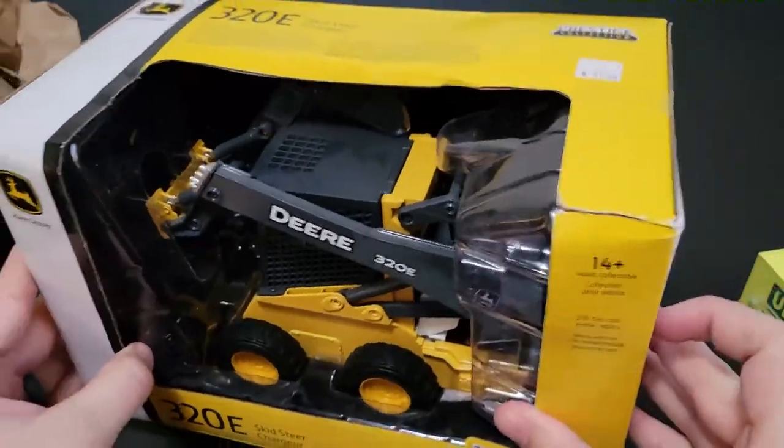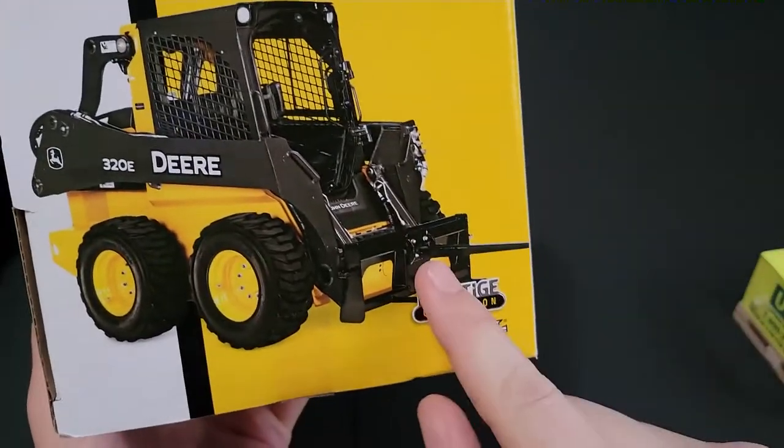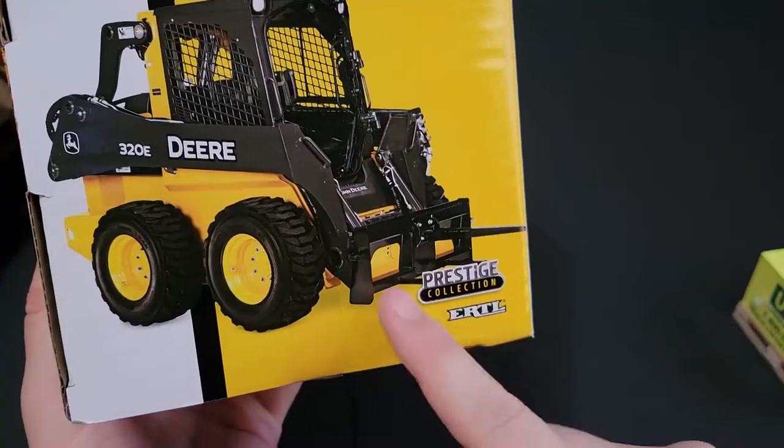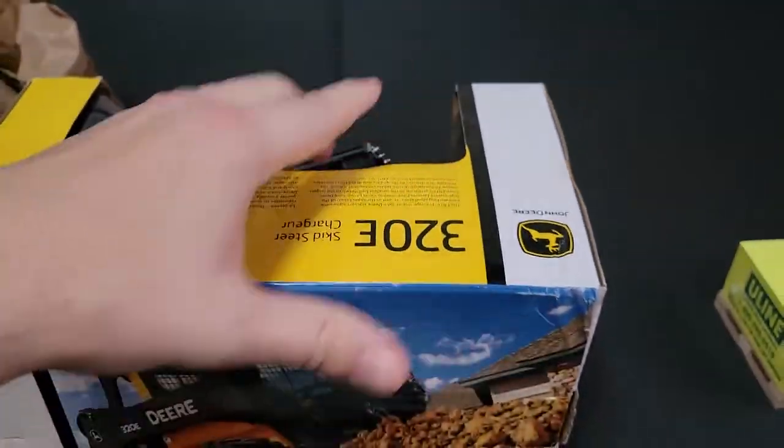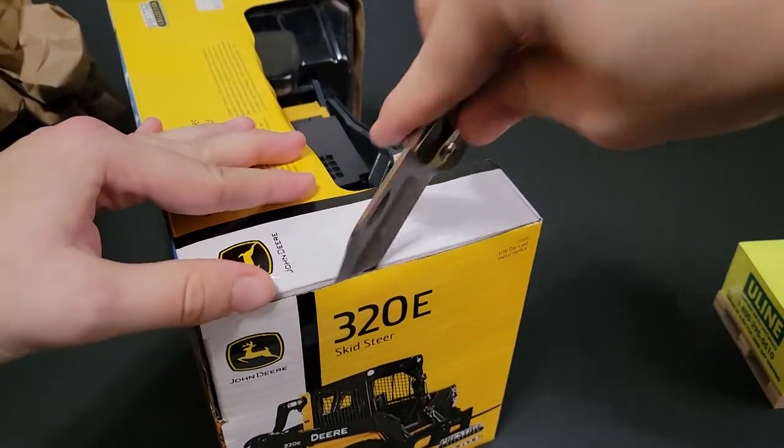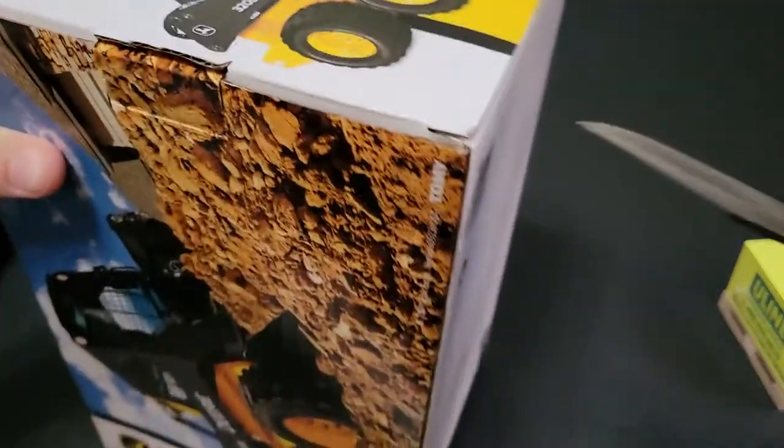I'm super excited to open this because I believe this one also comes with the fork attachment. There it is — fork attachment — which will hopefully be able to hold this palette. That is the goal. That is the hope. Even if it doesn't, this thing is epic anyway. So we're going to go ahead and open this.